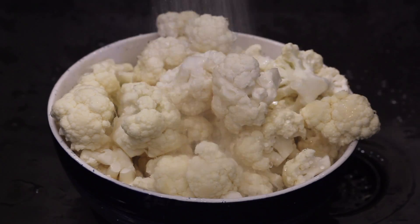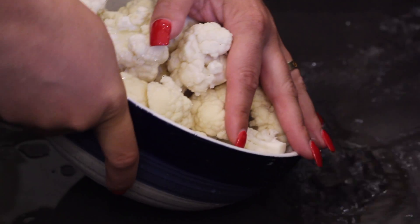Now we're going to wash our cauliflower, give it a little bath. Make sure you wash your vegetables, please.